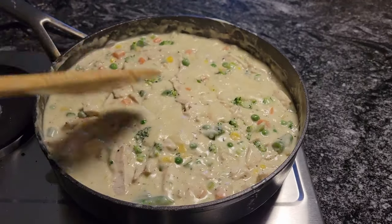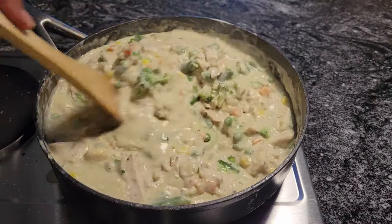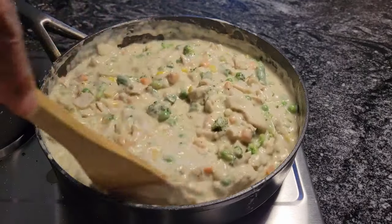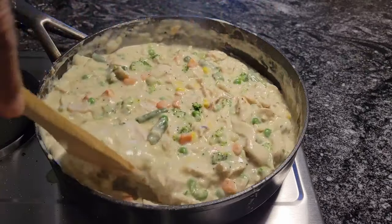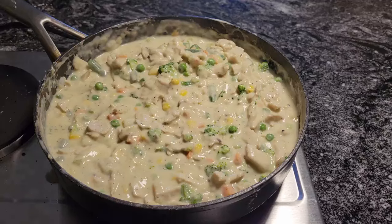This has been simmering for two minutes and I'm going to turn it off. We're going to put it in our crust — look how delicious that looks. That's the chicken pot pie filling. Be right back.